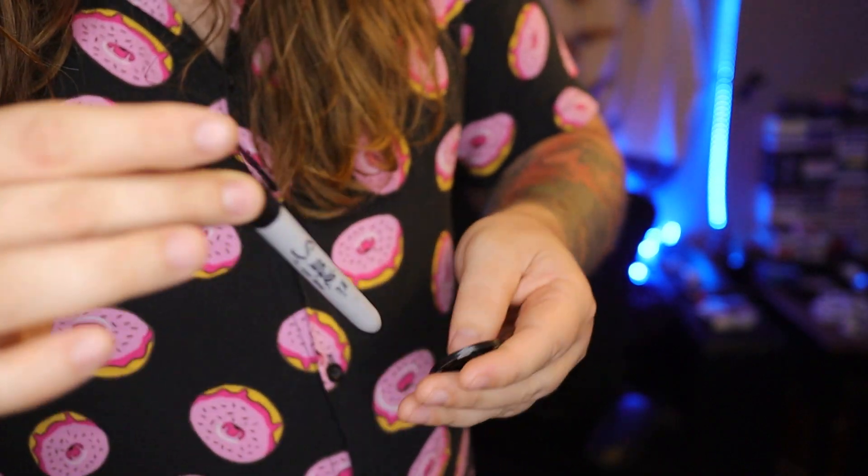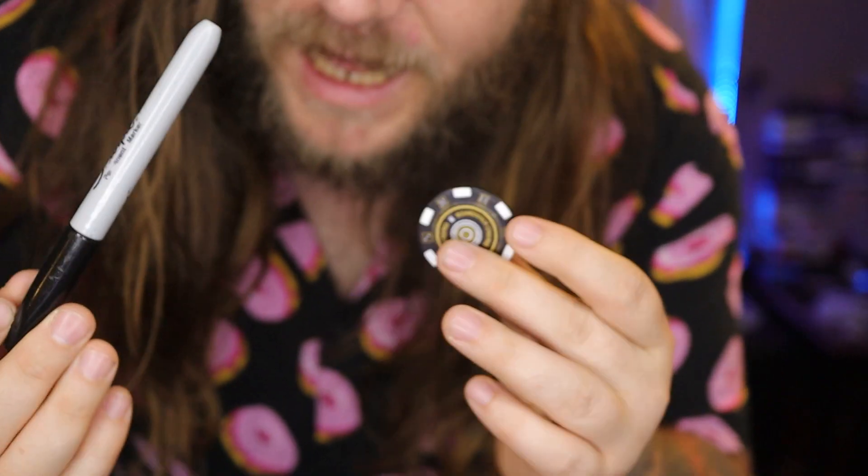You can actually see both sides of it too, which is kinda crazy. Then you take it straight back out and you'll find that the poker chip and the pen are actually examinable — you can hand these out.